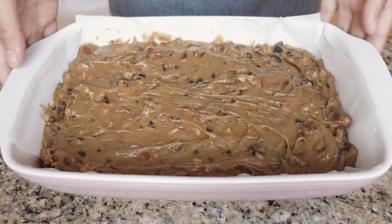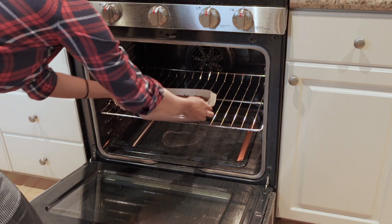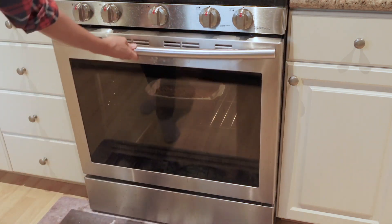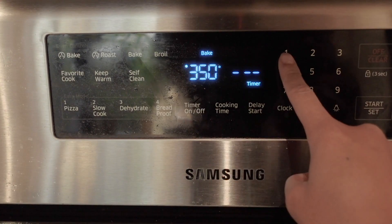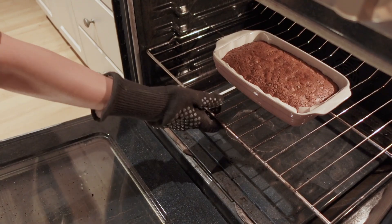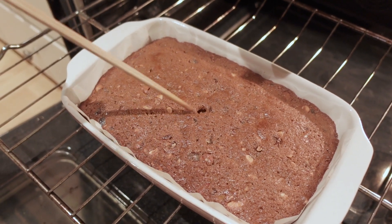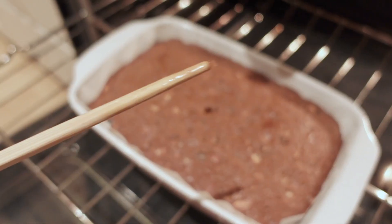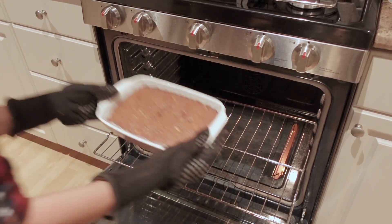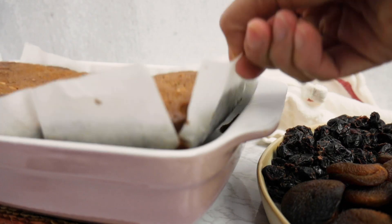Bake this in a preheated 350 Fahrenheit oven, or 175 Celsius, for 40 to 50 minutes. To know if it's ready, poke the center with a knife or a chopstick — as long as there's not a huge streak of wet batter on it, then it's ready. This will actually continue cooking as it cools down at room temperature, so allow it to cool for about 20 to 30 minutes, and then you can start slicing it into bars.